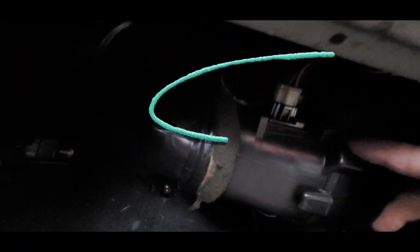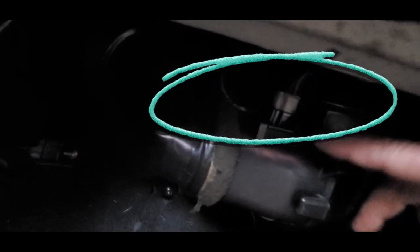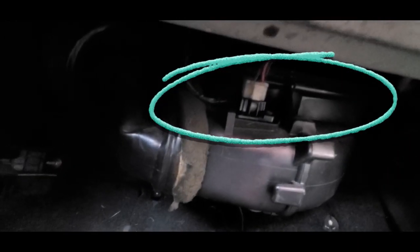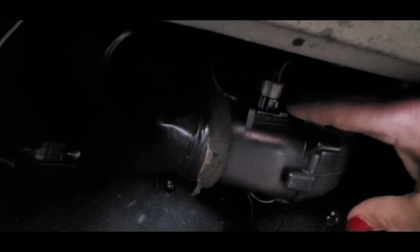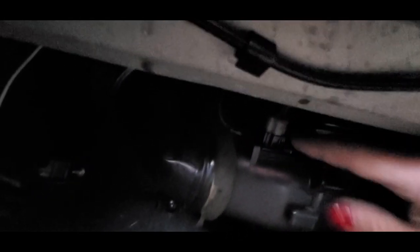I'm going to show you right off hand where it's located — right there, you see it? Let's focus that in — there we go, you can see it right up there.